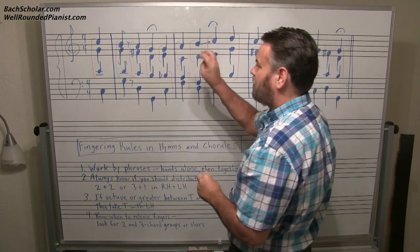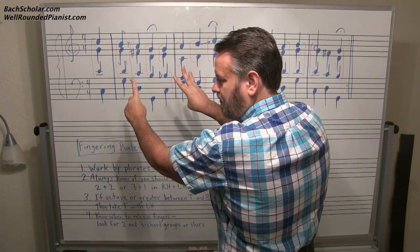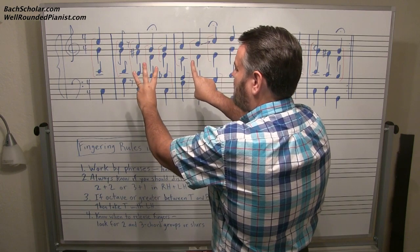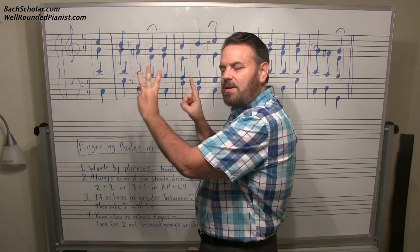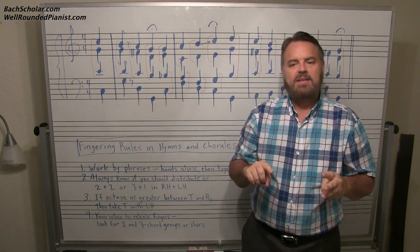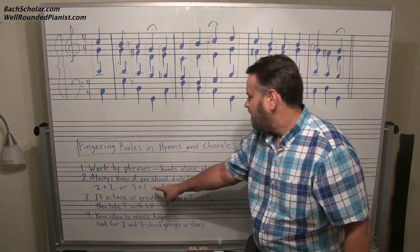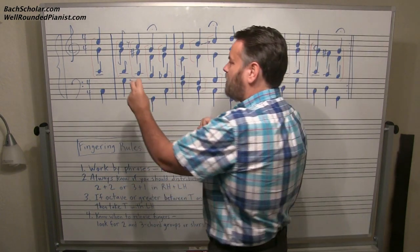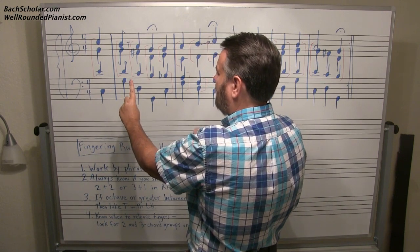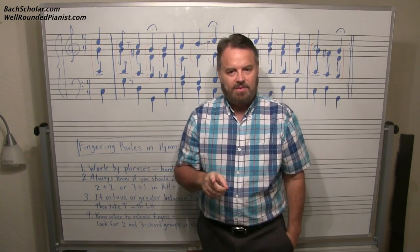There is also the option of three notes in the left hand and one note in the right hand, but that is very rare. So for our purposes, all we really have to be concerned with is whether we're going to have two notes in the left and two notes in the right, or one note in the left hand and three notes in the right hand. Those are the only two options for our purposes.